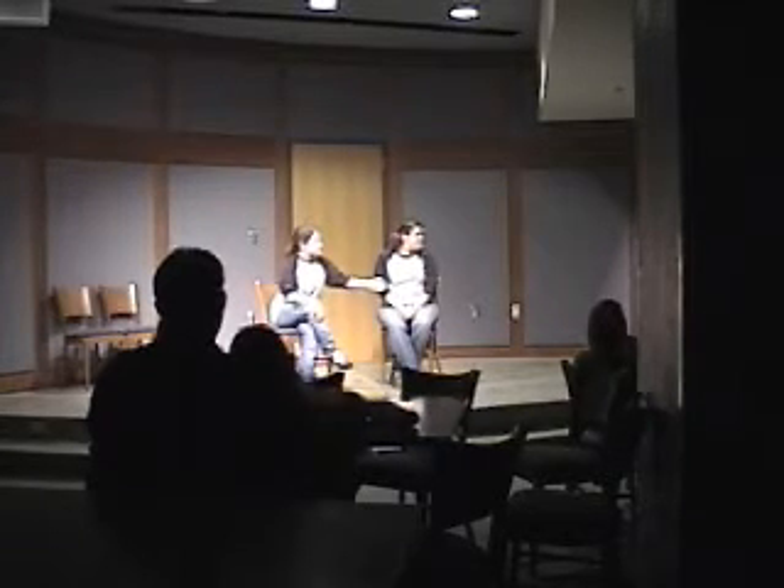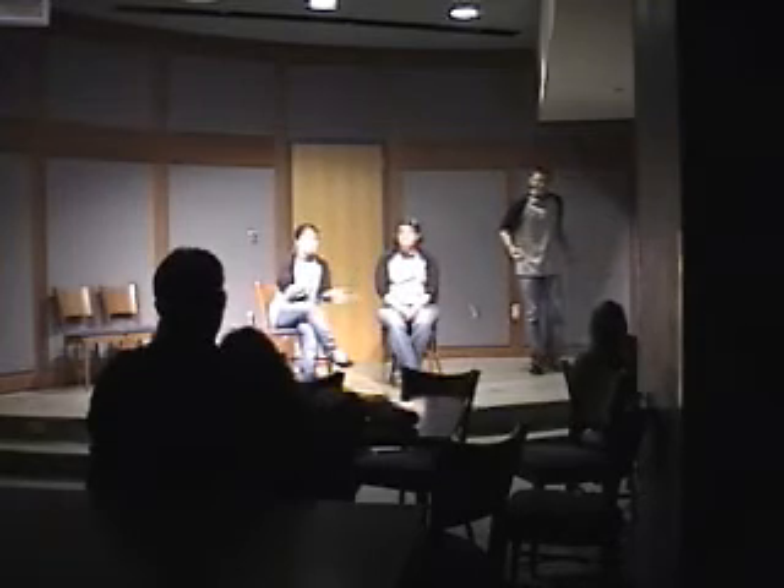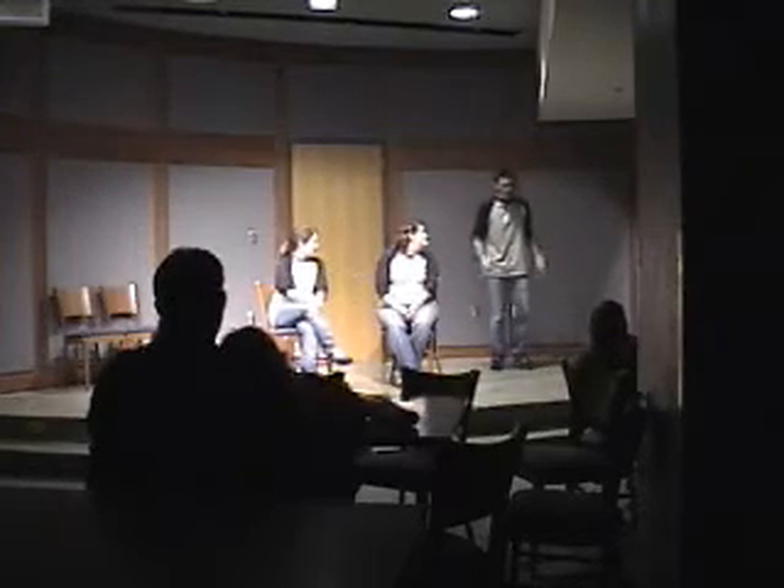Now, unfortunately, our co-captioning machine is not working this morning. So we actually have a very special guest. He's going to be doing some American Sign Language for you. Please welcome Dave. Dave is typically making coffee for us and running the sound, but today he's actually going to be doing a little bit of sign language. So let's get started.